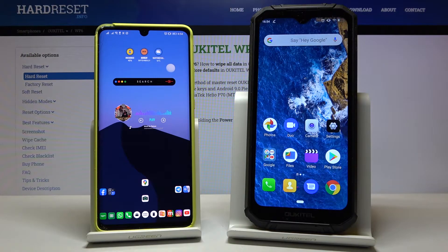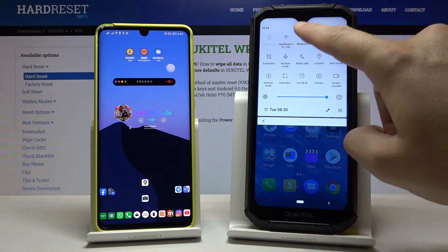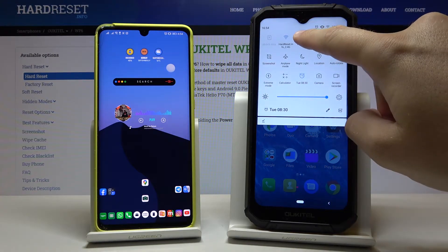Welcome. If you want to connect a Bluetooth device to your Okitel WP6, first you have to open the notification bar, click on the Bluetooth icon, and then just tap and hold it.